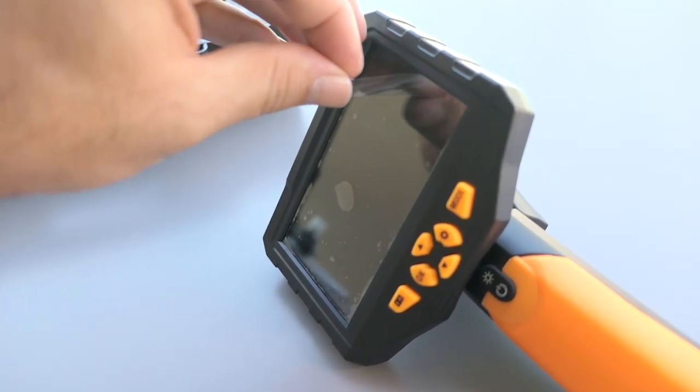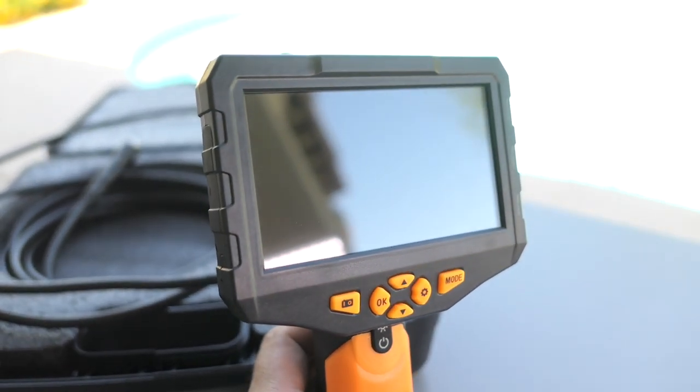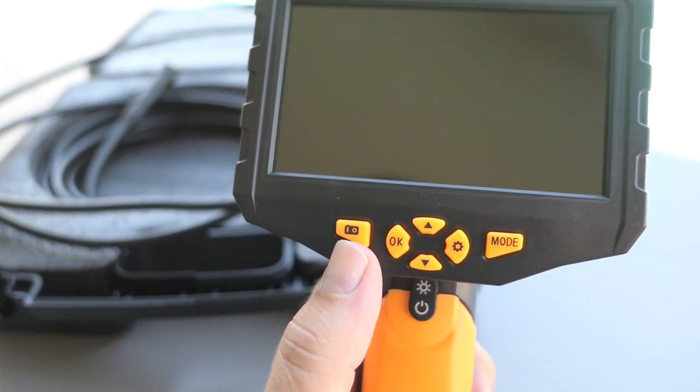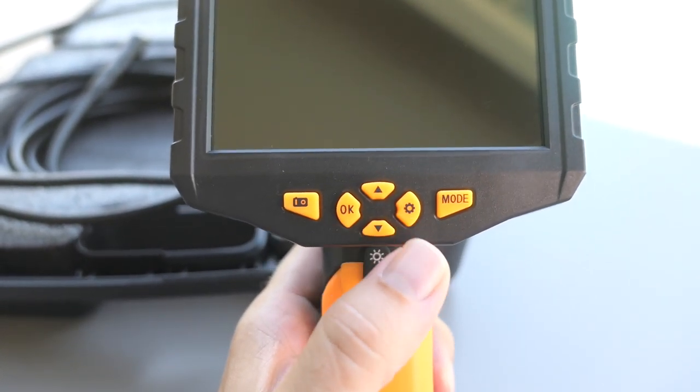Let's go ahead and peel the screen protector. The screen is very large and looks great. We have navigation buttons, the power button, a light button, a photo button, an OK button, a settings button, a mode button, and up and down buttons.